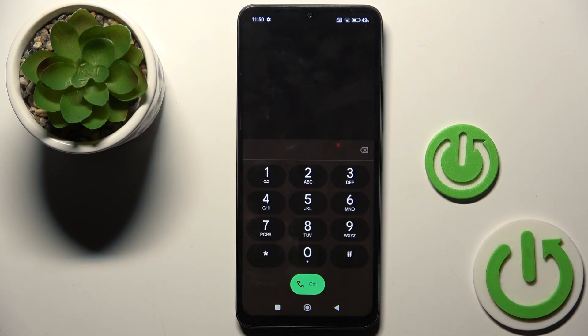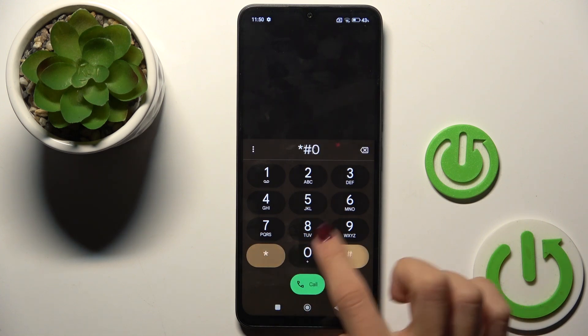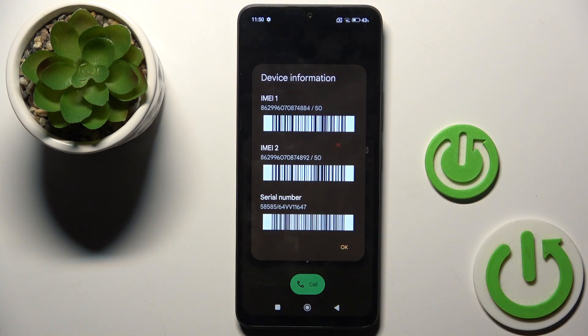Another code you can use is asterisk pound 0 6 pound. This one will provide you with device information such as IMEI and serial number. Whenever you need them, enter this code and you will get them pretty quickly.